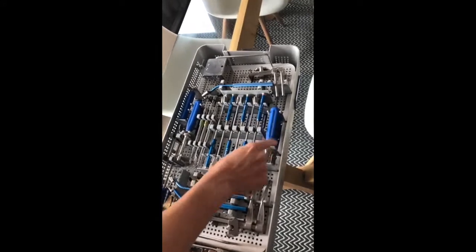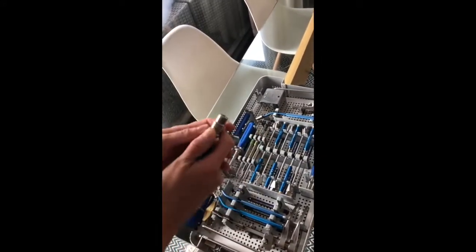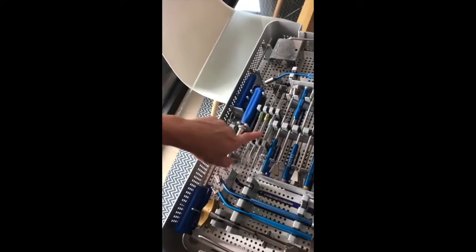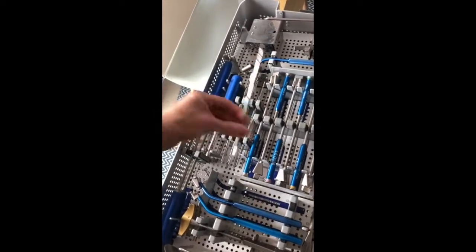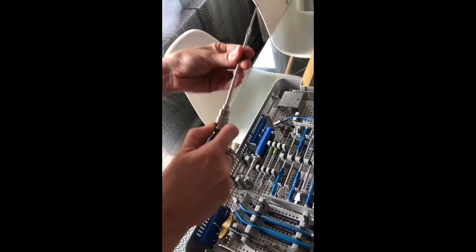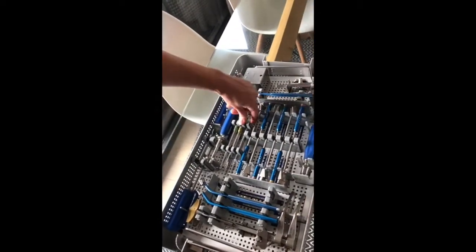There are two quick connect handles. They are the slide-back mechanism and they go with the drill guide. Mr. Russo uses 16mm which has got the blue sleeve on. That snaps back and goes in like that. If you get both of those loaded up before the case that would be good.